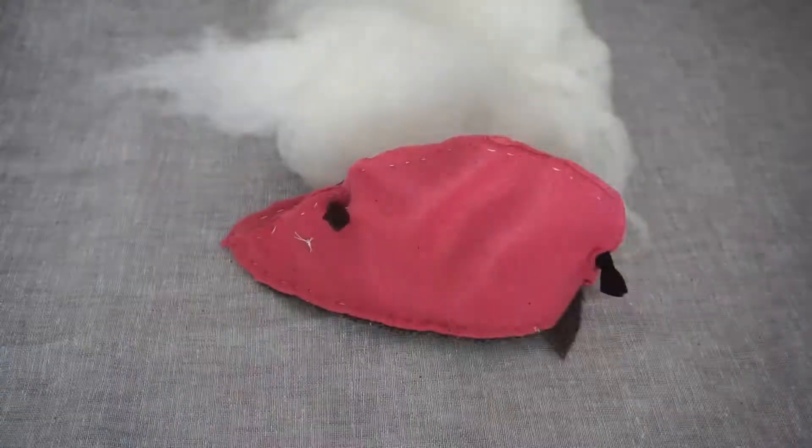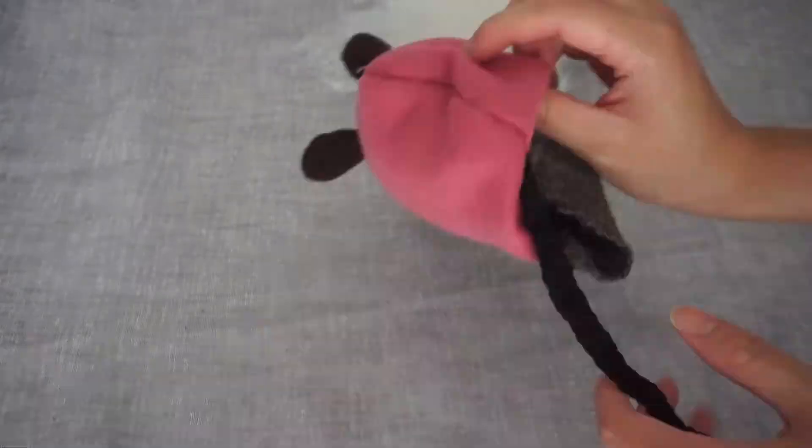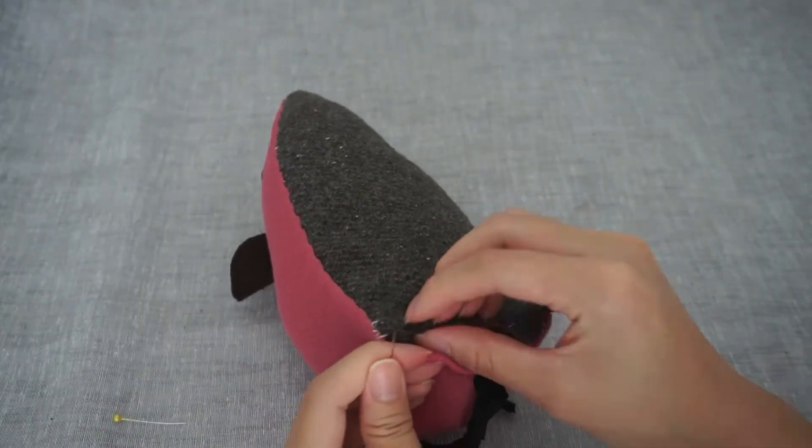Flip the mouse inside out to reveal the tail, eyes and ears. Stuff the mouse until it's full. We will close up the gap with an invisible stitch.